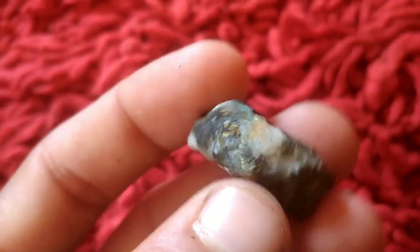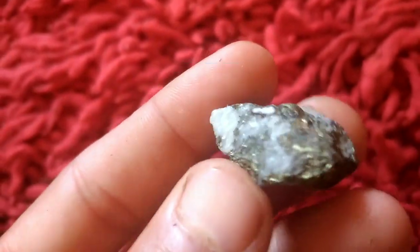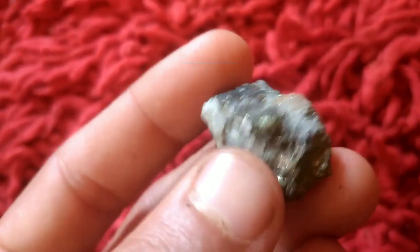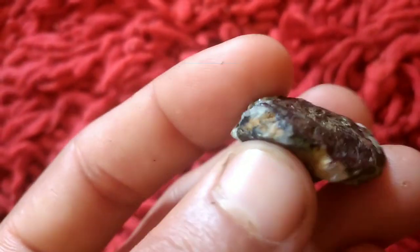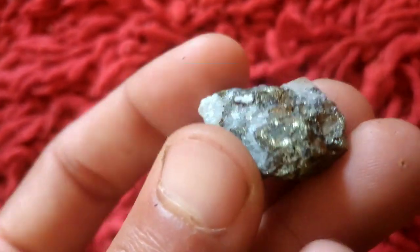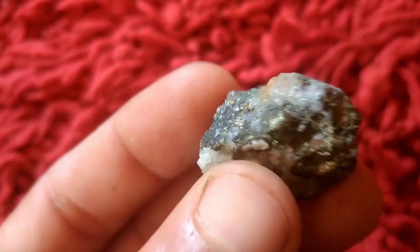Step 2: Prepare the saltwater solution. Fill your container with distilled water and add table salt. Keep adding salt and stirring the solution until it stops dissolving and a small amount remains at the bottom. This saturated saltwater solution will be your key tool for separating gold.